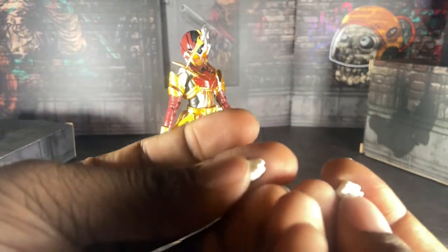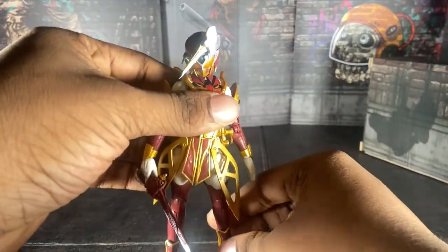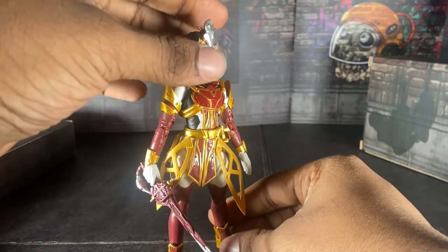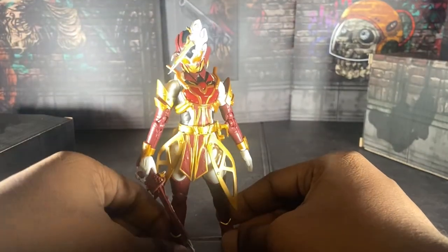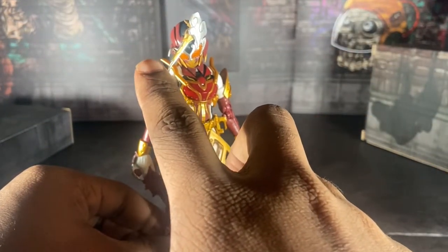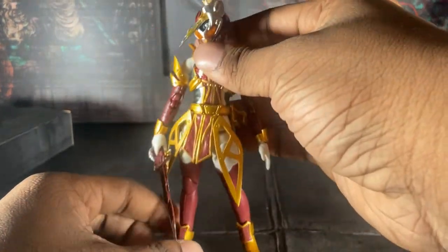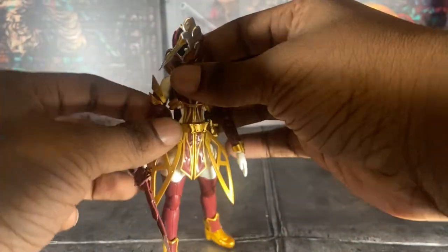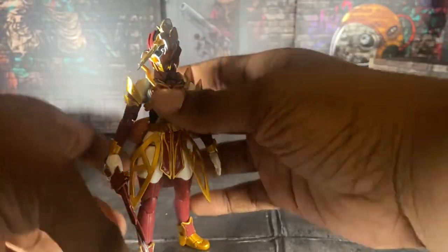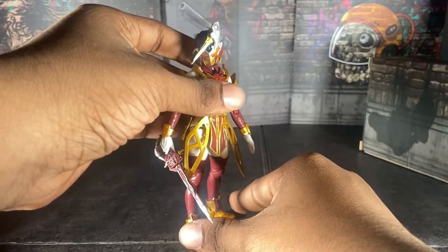And here we have two fisted hands, so you can make her beat the fudge out of anyone you want. I will say — please be careful with this figure, because if something breaks, I'm sorry that happened to you. This figure is P-Bandai as well, so you gotta be very gentle with her.